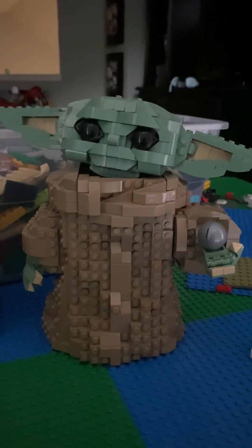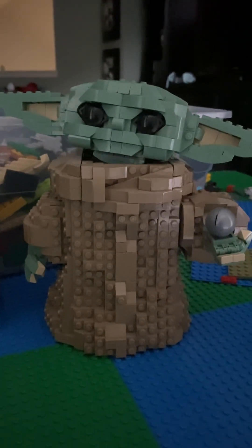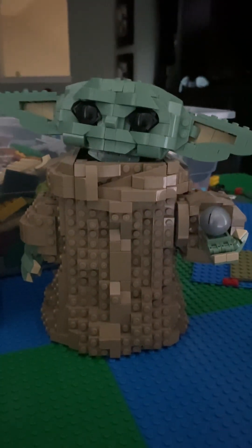Next — oh, this is heavy. Baby Yoda. This took, actually, like eight packs, so it took me like days to build this.